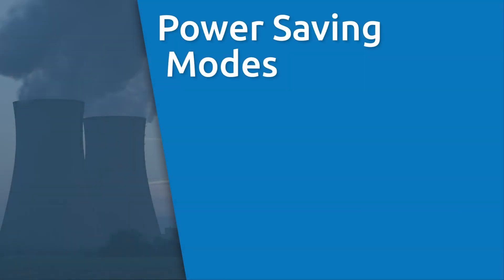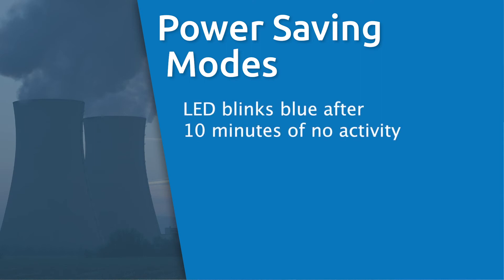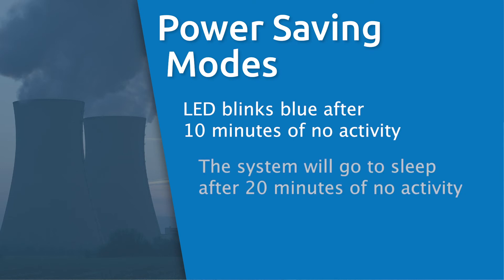The controller has power saving modes to help extend battery life. After 10 minutes of no switch activity, the status LED blinks blue. After 20 minutes of no switch activity, the system will go to sleep, completely powering down the video display. The system is still running on minimum battery power and the status LED will still be blinking blue.